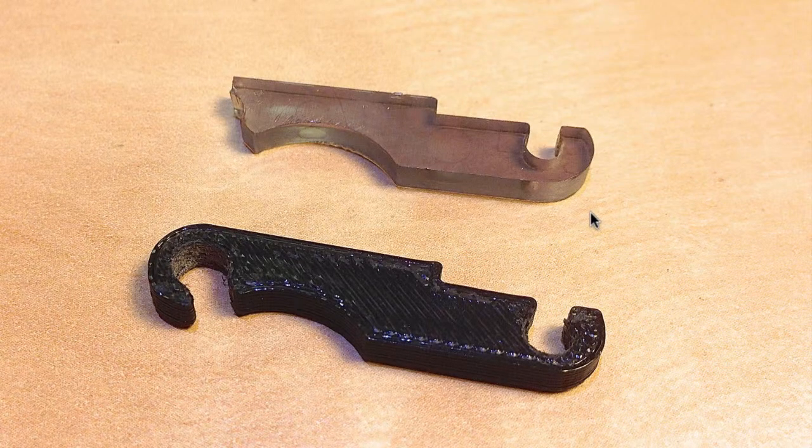I took some measurements of the original part and drew it up in Autodesk Inventor, and I simply guesstimated what might be missing here. I couldn't find that missing part in the enclosure.